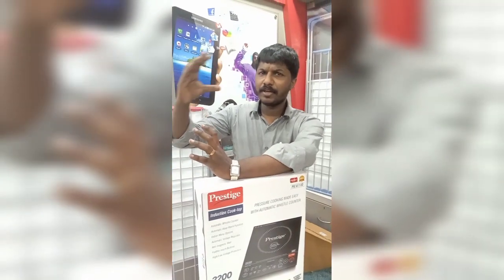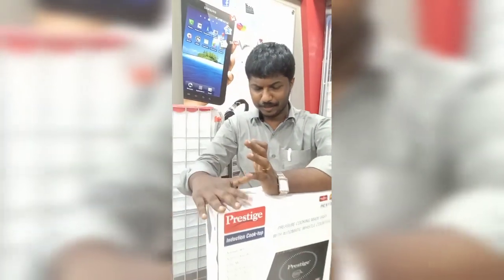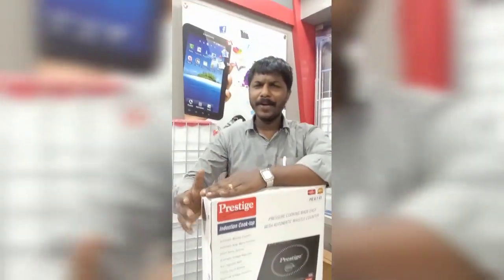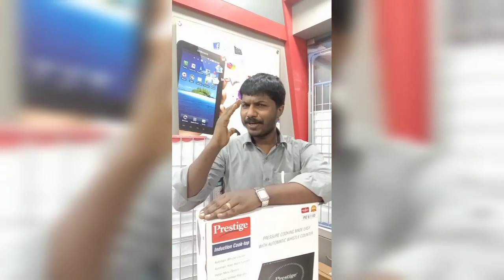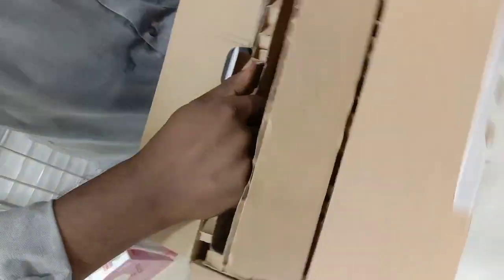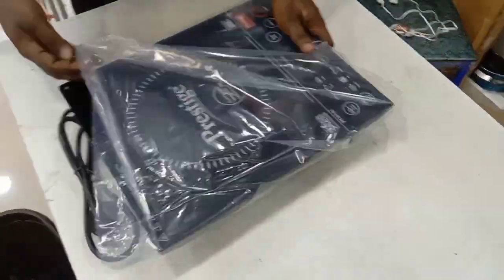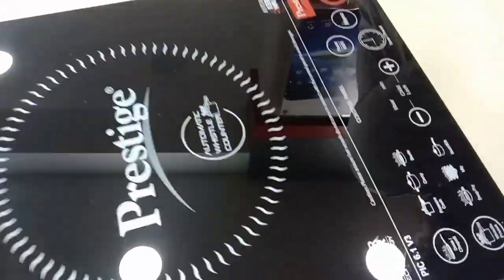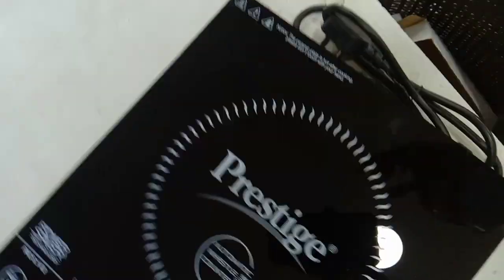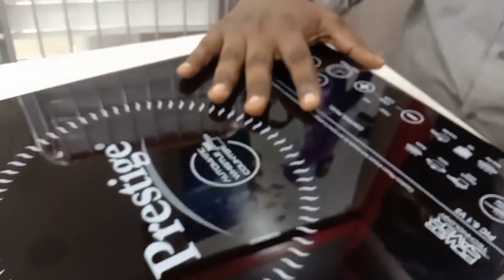Hi friends, welcome to G4 Tech Provider. This is 200 watts.